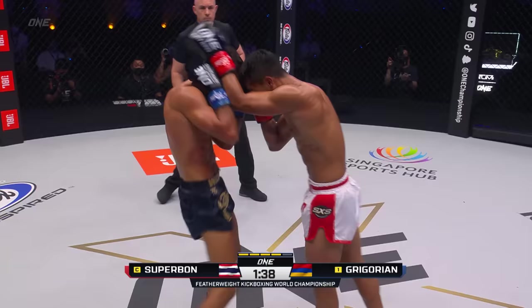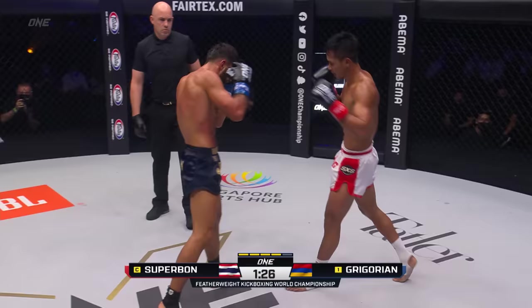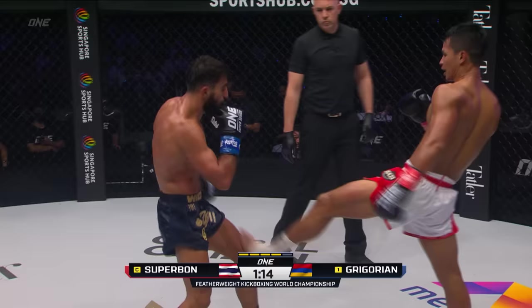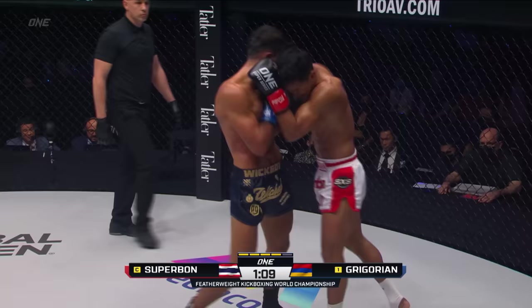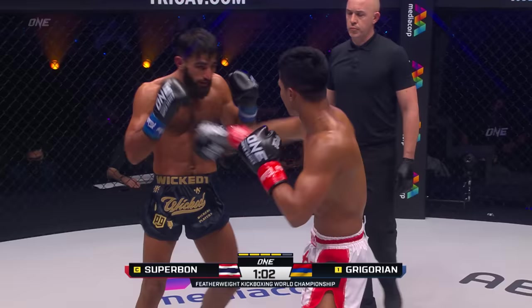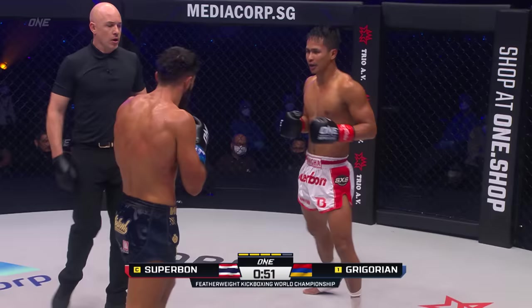Superbon takes the leg kick. Half uppercut from Gregorian, deep again from Superbon, step through knee — it's a beautiful technique. Gets under, weaves the hooks, counters with a kick off the lead. Another front kick off the back leg. Superbon's not throwing the right kick as much as he normally does — he's looking for it to the leg and also as a push kick, but throwing the left kick a lot more. I wonder if something's going on with his right leg. The tender ribs, back is bruised — the kaleidoscope of colors on the body of Marat Gregorian.